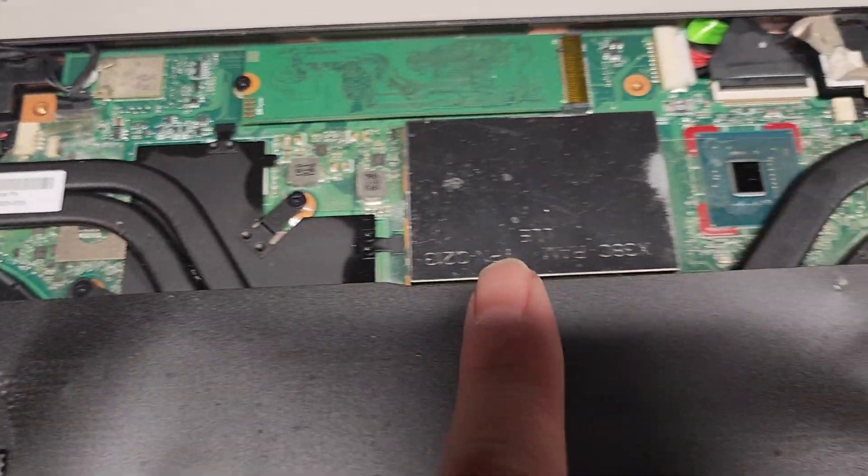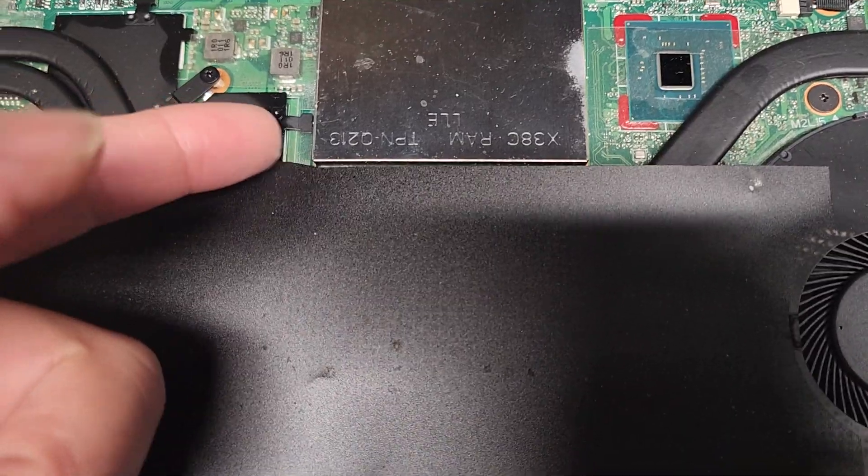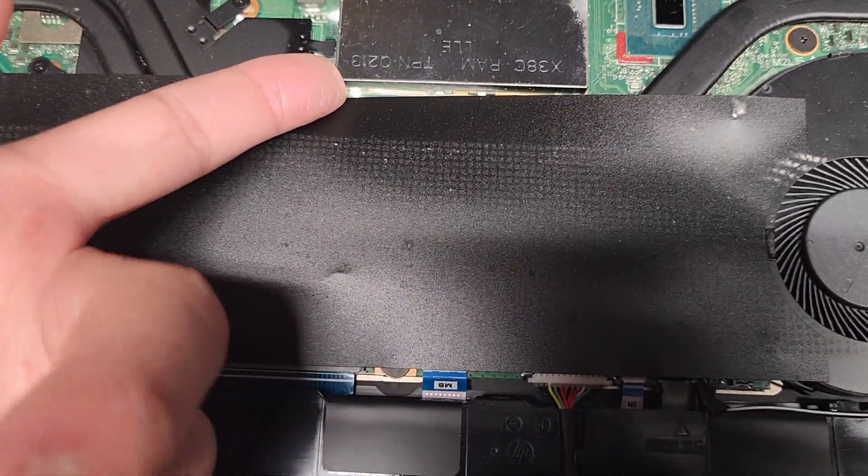The wireless card is soldered to the motherboard. This thing is so small that I'm pretty sure there's no replaceable RAM in here.